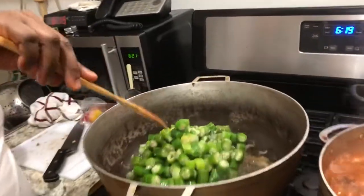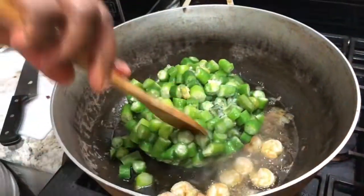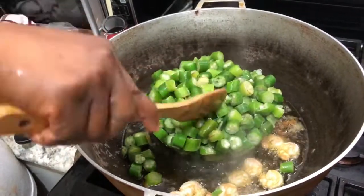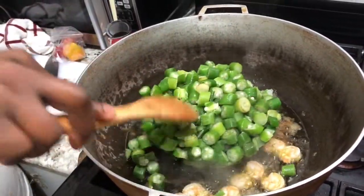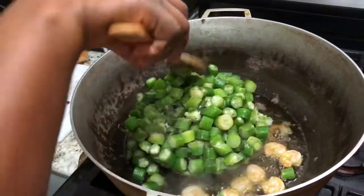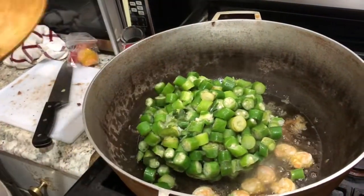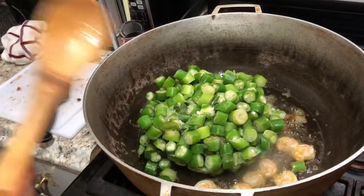So this is the processing — just fry. Pour the okra in. I wash the okra so everything sticks together. I'm going to let it stick so it can de-frust a little bit.